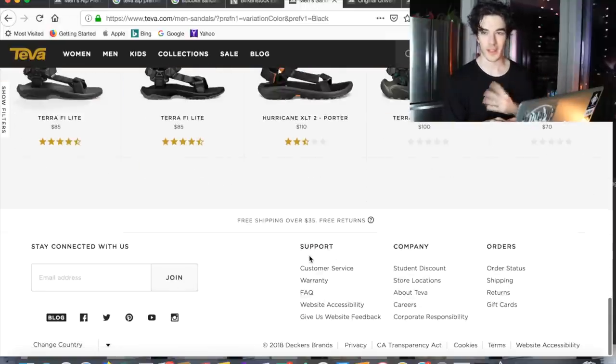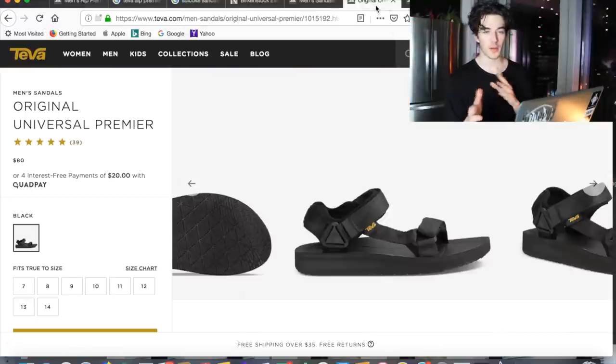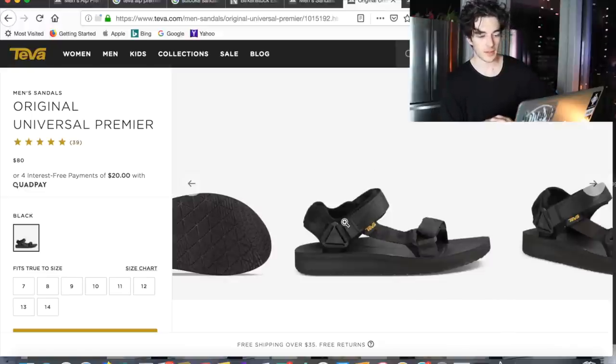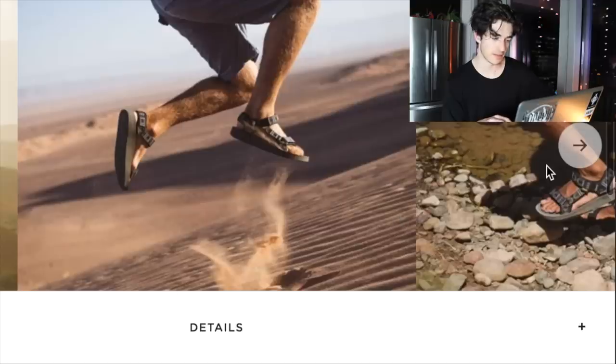On Teva's website they have a lot to offer. I picked out the ones I thought worked best. These are the Universal Premier — they have the same sole and the same heel strap, but the strap on the toe is a little more simple. I like just how simple they are, and I'm pretty sure my dad has a pair very similar to these.